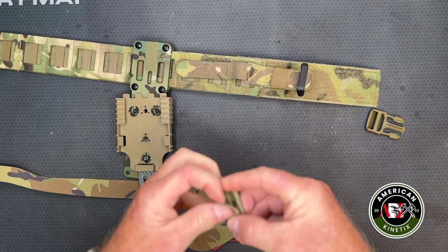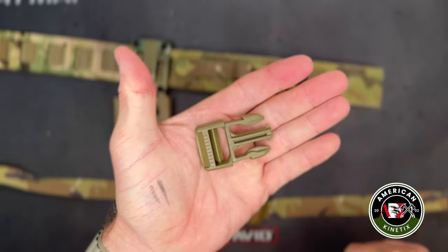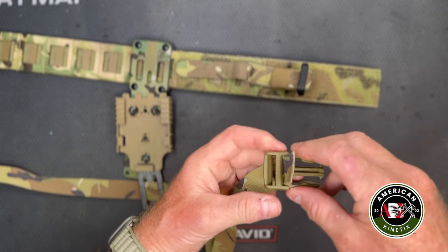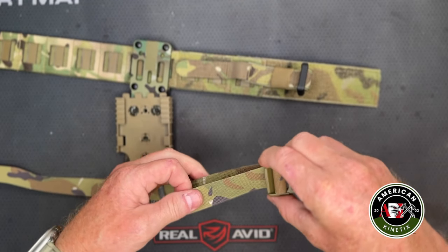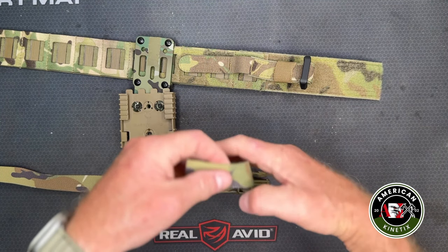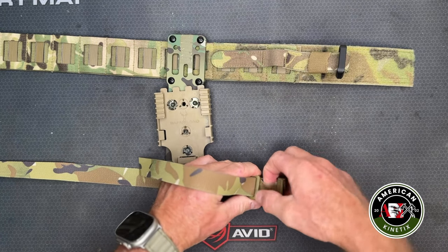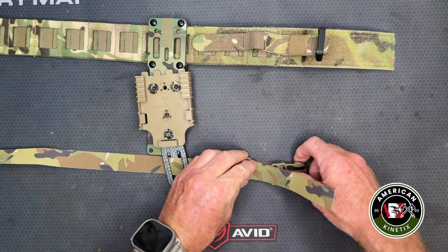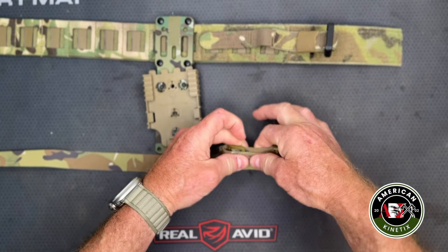When you take the leg strap apart, remember how it comes off — the routing matters. You want to come up from the front, work it down through, and come to the back; that helps lock it in place so there's not a lot of sliding. Once it's sized, run the trail end back through the triglide to get it out of the way. There's way too much excess here — you'd come through and cut it, then fold the running end over and tape it with a piece of hundred-mile-an-hour tape right there. That's your leg strap.